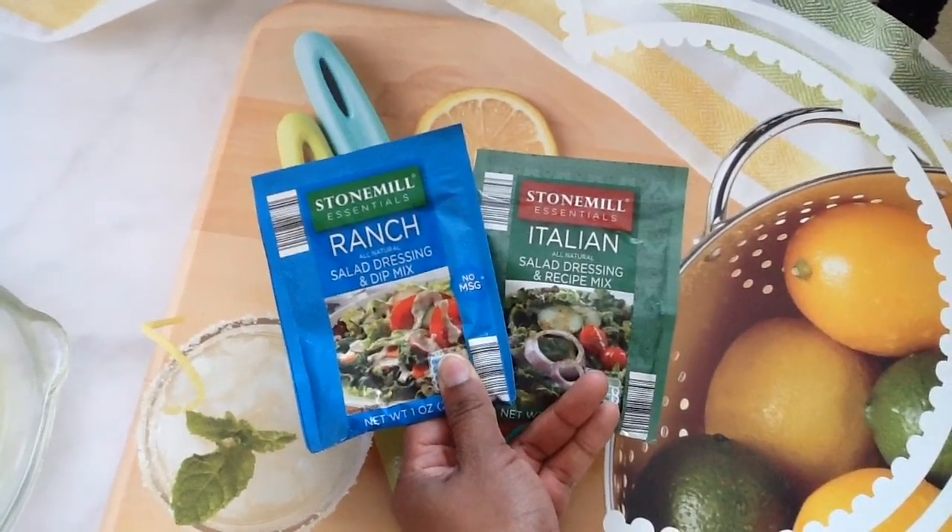Another seasoning I've been using a lot are these seasonings from Aldi — the Ranch and the Italian. I've always used these for putting them on my meat, in my meatloaf, in my lasagna, but I have never used them to make a dressing. I've been using these a lot lately. When I don't feel like bringing out a whole lot of different spices, I'll use these two and my food is very flavorful and tasty — these are another of my favorites this winter, especially with crock-pot meals.